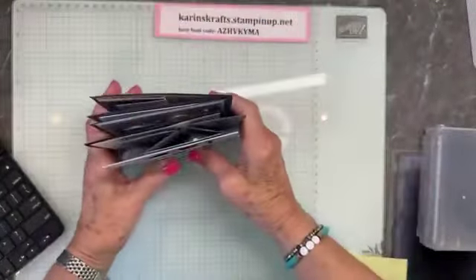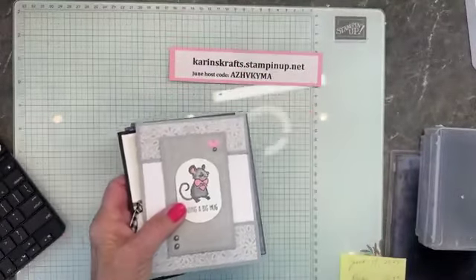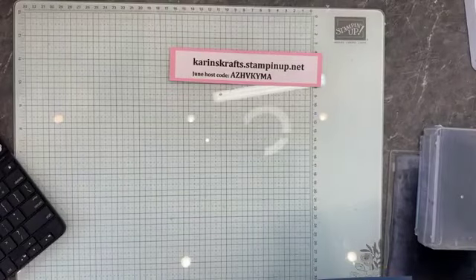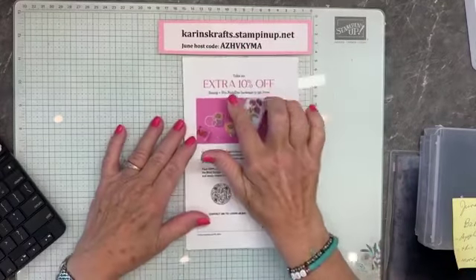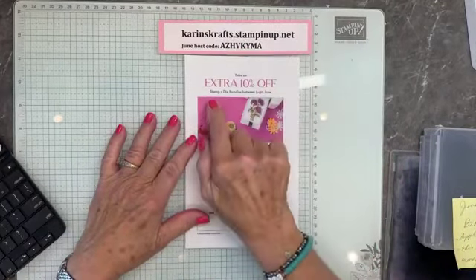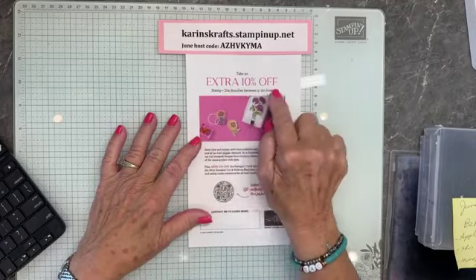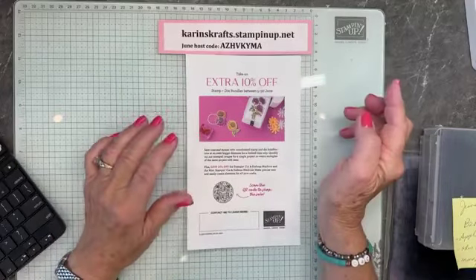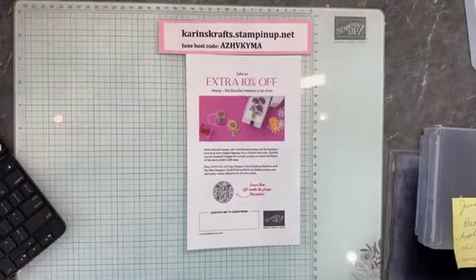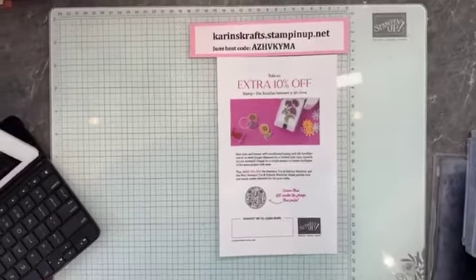You get half a package of the DSP from Country Lace. This is my host code for today. Don't forget about this extra 10% off — this is on stamps and dies, not punches, just dies, between today and June 30th. That includes some of the online exclusives like the Zinnia too.